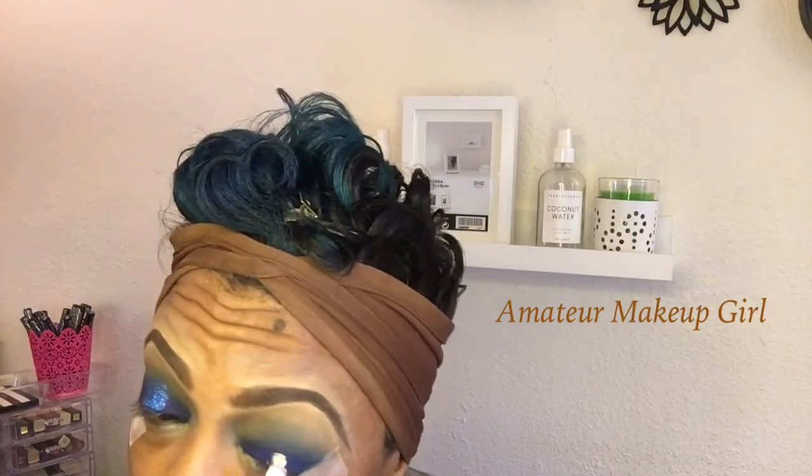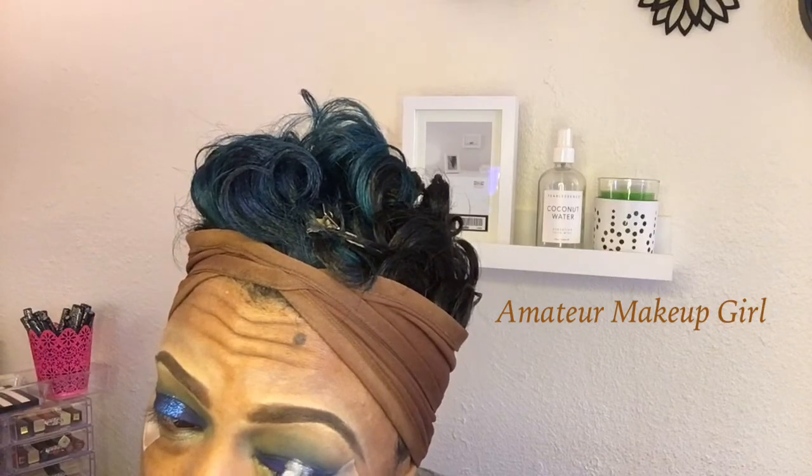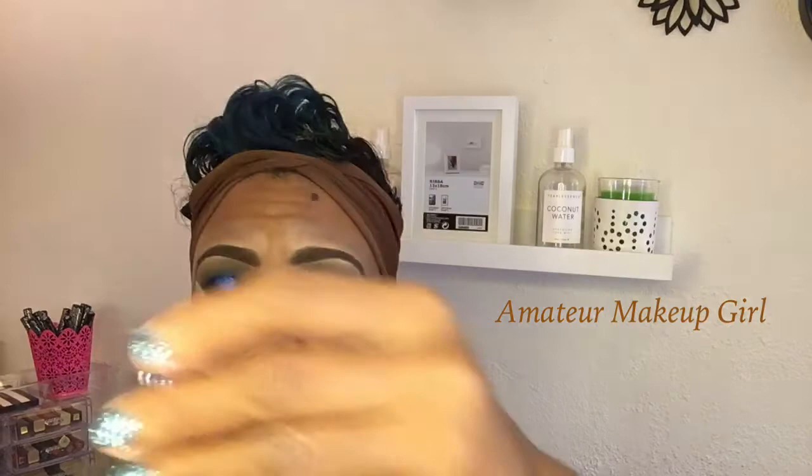I wasn't sure if I wanted to do just a pop of glitter in the center, so that's why I practiced first. We're going to keep it more halo-ish. I'm taking a little bit of the NYX Glitter Primer, which is really really good — if you can find it, it's at Ulta, but it always seems to be sold out, so if you see it you better grab your tube! I'm creating a little center for the glitter to adhere to.